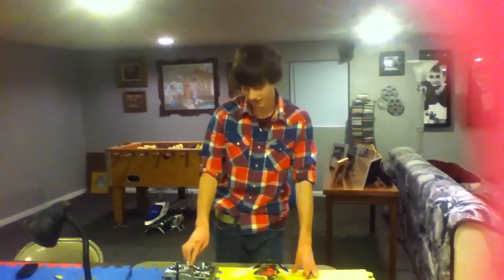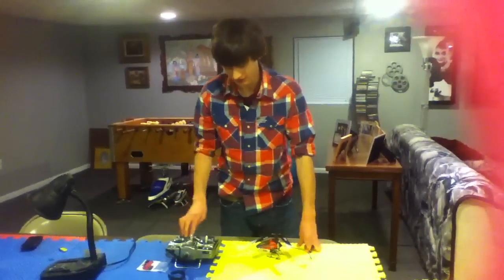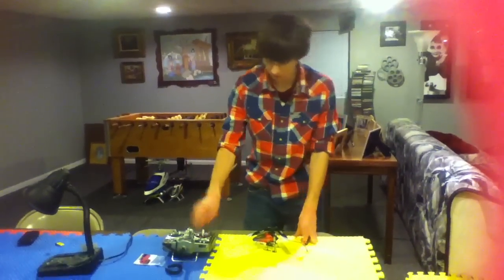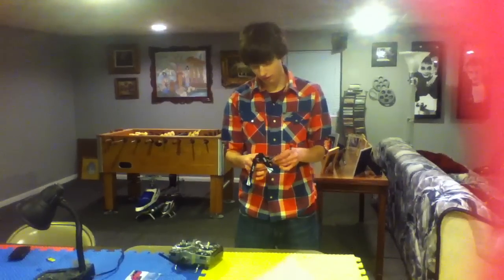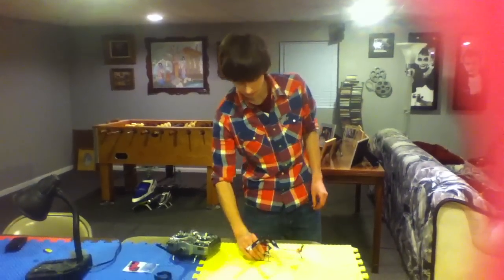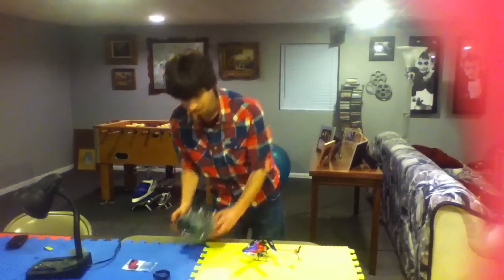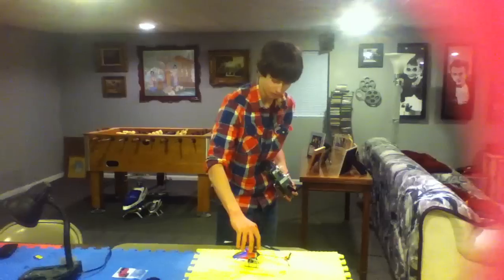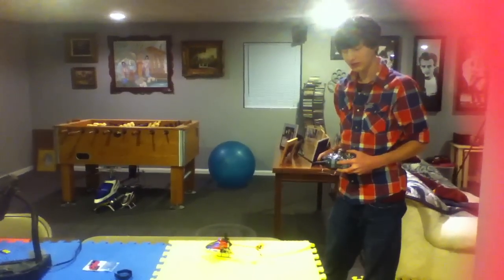Hey, this is Jordan and Damian and we are going to fly the MCPX. Start up this radio — we're using the DX7 today, and here's the MCPX. We're gonna plug in this battery just like so, let it bind. There we go. And we're gonna fly it in normal mode, no 3D for right now because we are doing some testing on it. We just got it set up, so let's give it a rip.